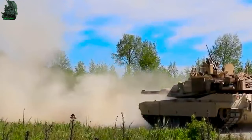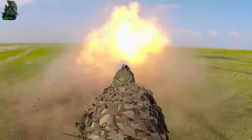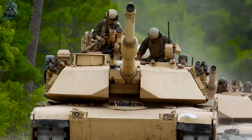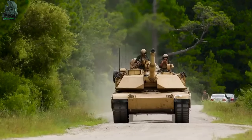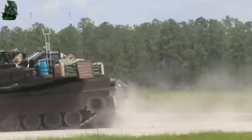The first model was designed between 1972 to 1975. The prime manufacturer of this tank is Lima Army Tank Plant, since 1980. The M1 Abrams entered service in 1980 as the main battle tank of the United States Army. It is one of the most battle-tested tanks in the modern era.